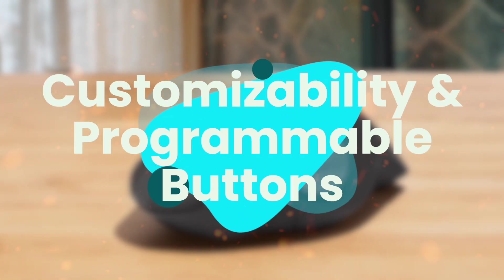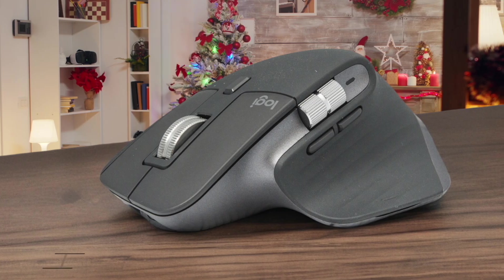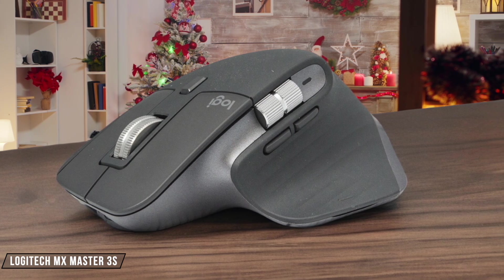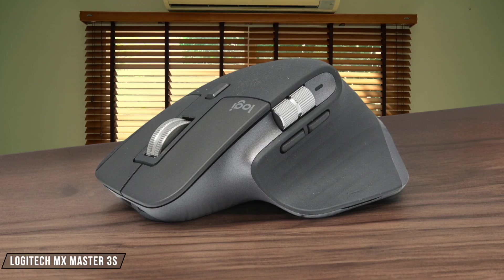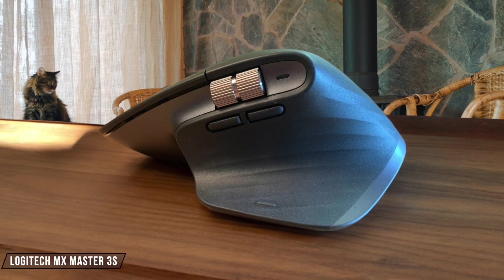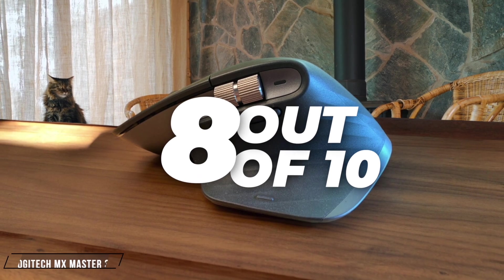Next, we are going to compare them on the Customizability and Programmable Buttons category, which has a multiplier of 1.5. The Logitech MX Master 3S is a powerhouse when it comes to customization. With Logitech's Options Plus software, you can tailor each button and both scroll wheels to your specific needs, making it incredibly versatile for video editing. However, the device switching button is awkwardly placed on the bottom, which can be a minor inconvenience. I give it a solid 8 out of 10 for its extensive customization options.